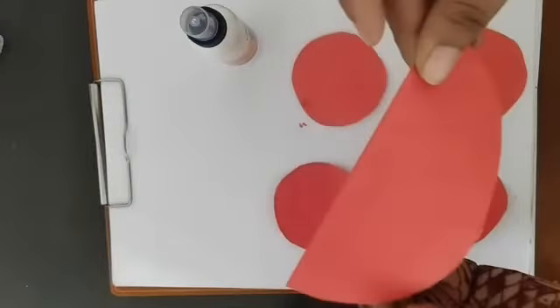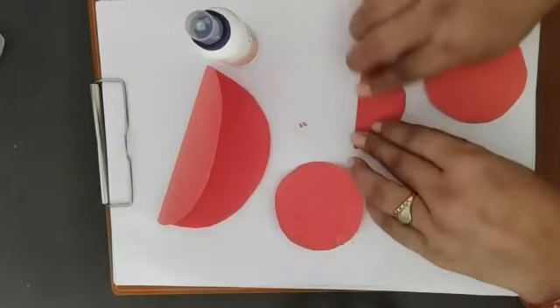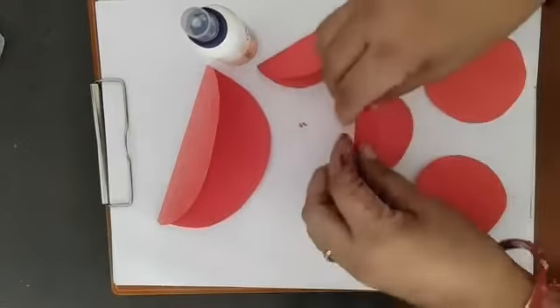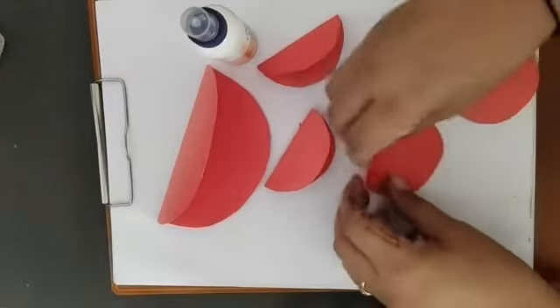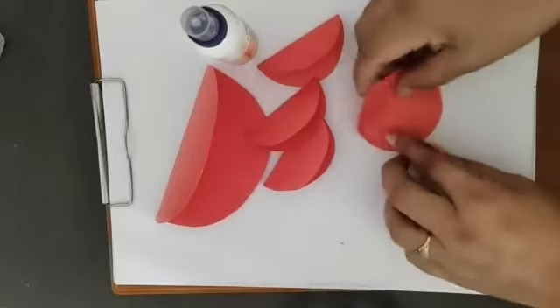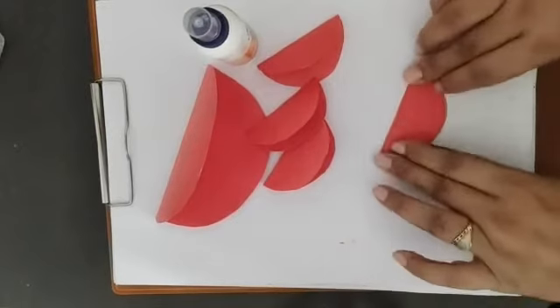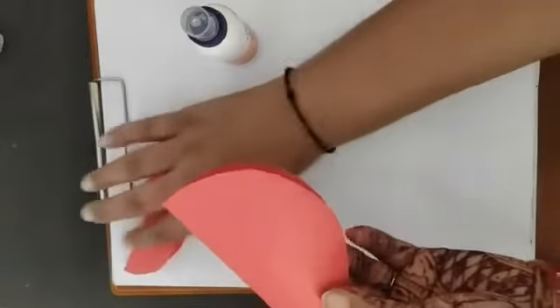We will fold all these circles like this. See, I have done two here. This one is the third small one and four. See here I have a big fold and here small four.